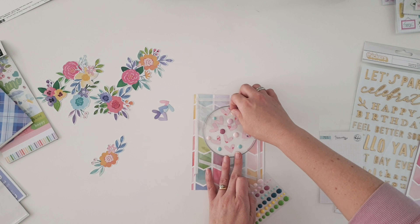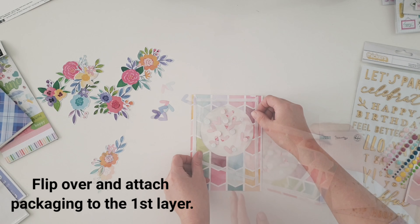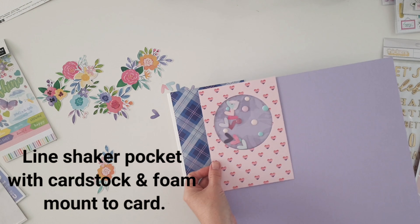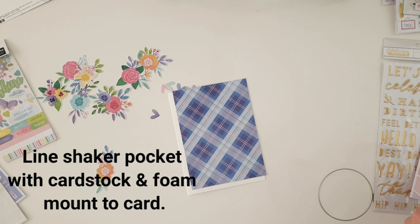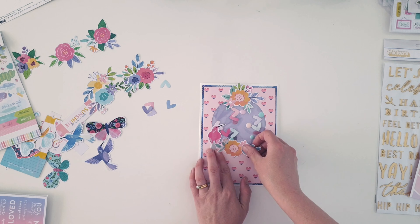That's my trick for how I measure that up — probably an easier way exists, but it works for me. Flip it over and glue that piece into place, and now you've got a perfect little shaker pocket. It looks really cool. I'm going to line the back of it with some card stock just for a bit more interest and nice color.